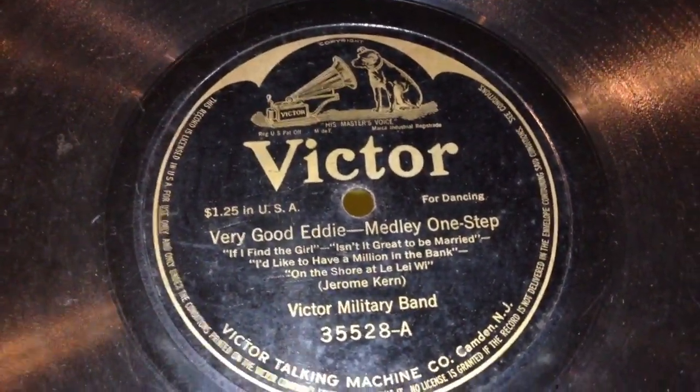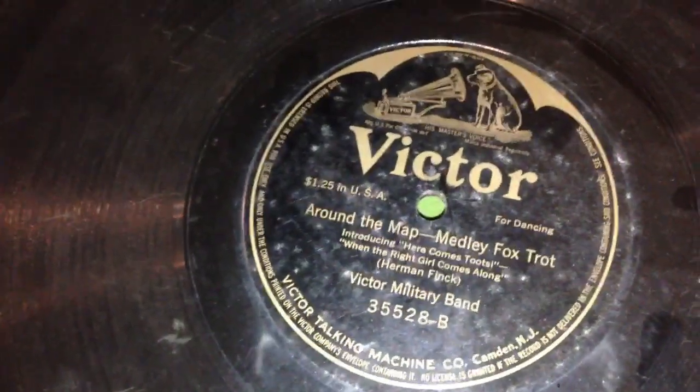There's a Batwing Victor that goes with the machine, and it has Eddie Medley One Step by Victor Military Band. The flip side is Around the Map Medley Foxtrot. This is a 12-inch 78, and this is one of those Batwing Victors — if you've got to love that one.